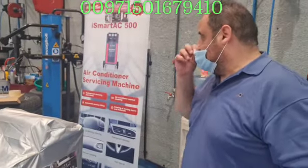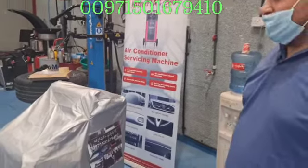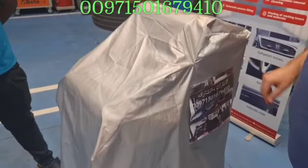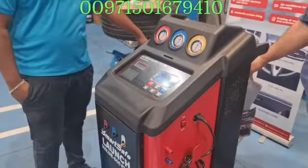Today we are going to present the iSmart 500 from launch company, the VALO 500 — the AC machine. It comes with a cover to protect the device, and we are the agent here in the United Arab Emirates to supply this machine.